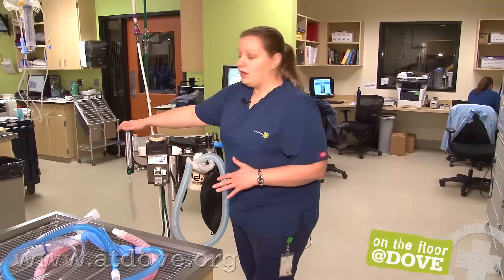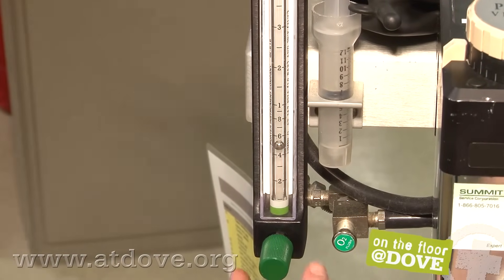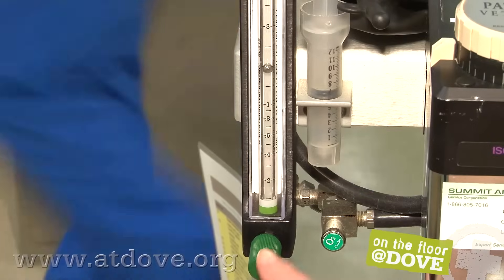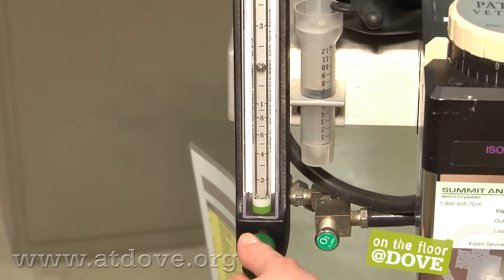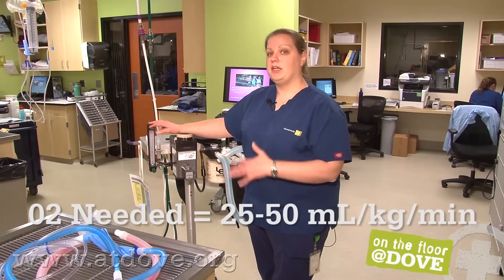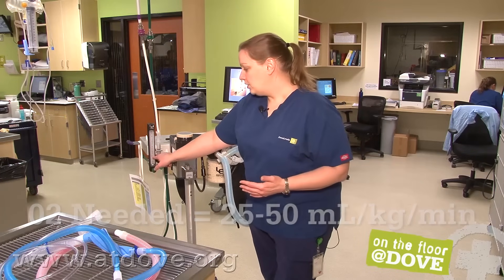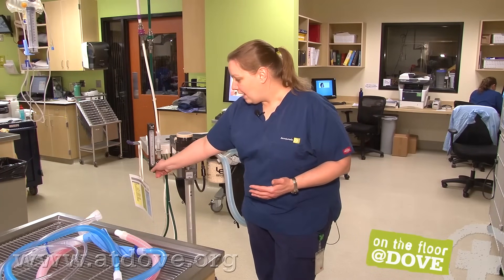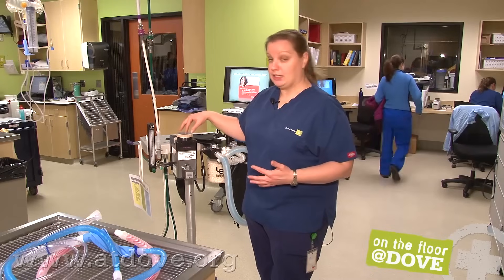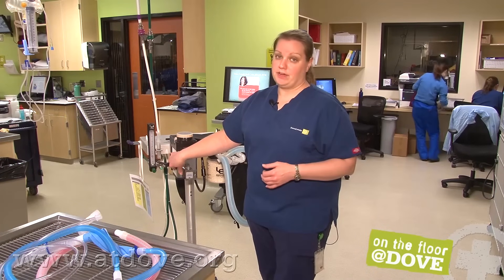I want to move over to the oxygen side of the machine. A lot of people just turn oxygen on to two liters a minute and run their patient under anesthesia at two liters a minute. There is a math equation you can use: the oxygen flow rate your patient needs is 25 to 50 mils per kg per minute. You don't want to go below 500 mils per minute — once your oxygen flow rate drops below half a liter, you'll have problems with the concentration of your gas being exactly what you think it is. So at least 500 mils, but most patients can probably run at less than two liters per minute.